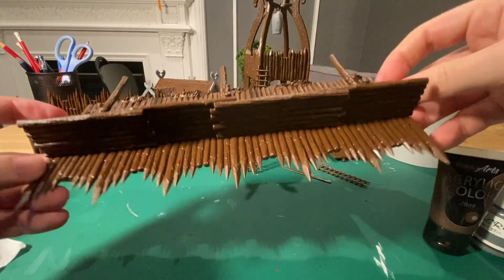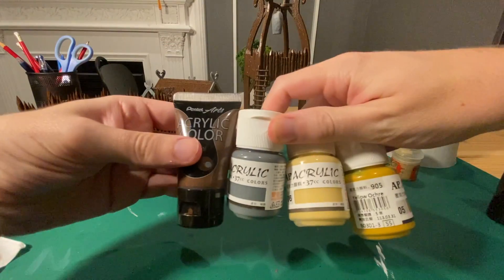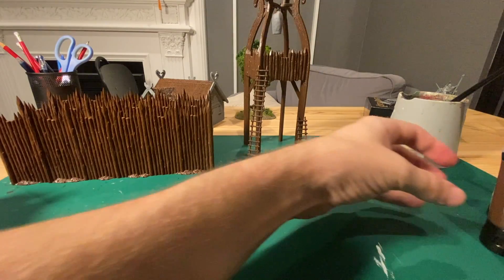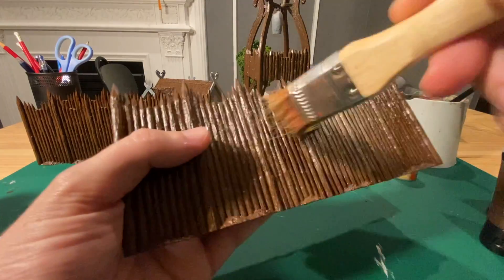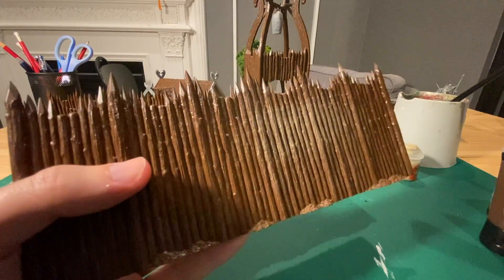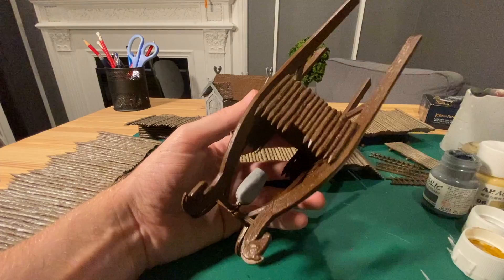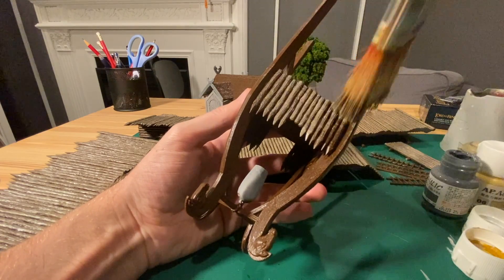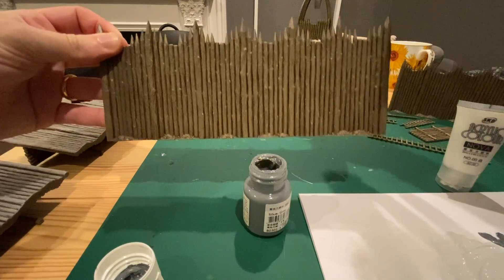Once that's done you can either use Zandri Dust or I created my own using different colors, and did quite a heavy dry brush. I got a big bristled brush, pushed quite hard, and had a decent amount of paint on. Do the same to the watchtower for the wood, and it should look like this.